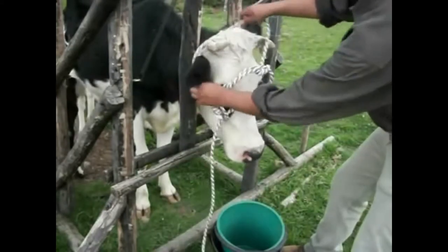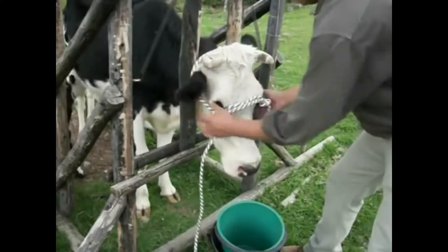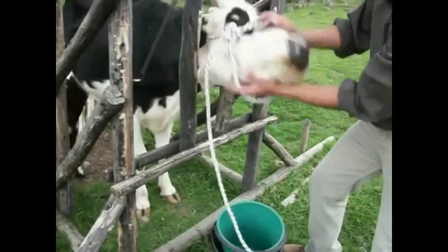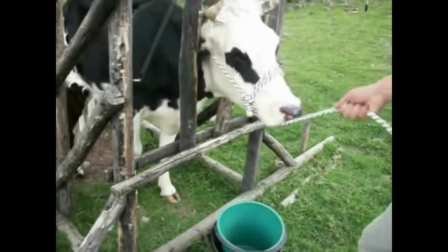The right way to put it on the cow is pulling the longest part behind the ears. The double rope goes above the snout and protects her skin from getting cut with the rope. We can now pull the rope and that's all.